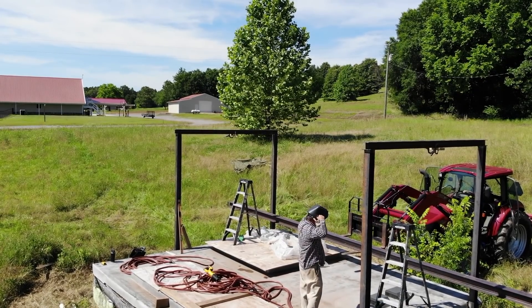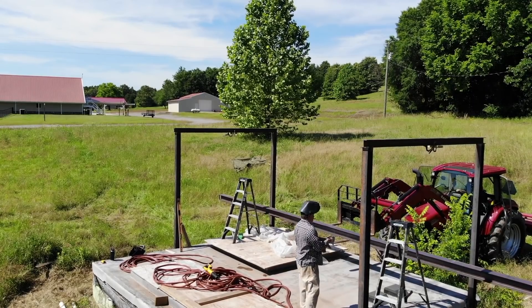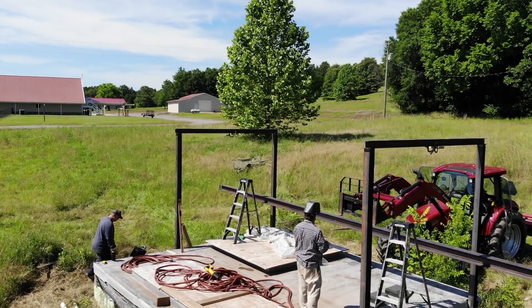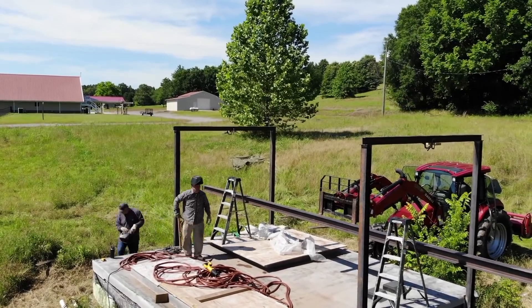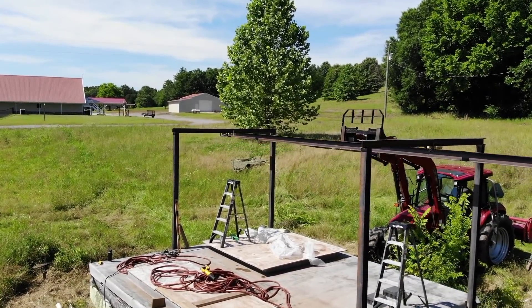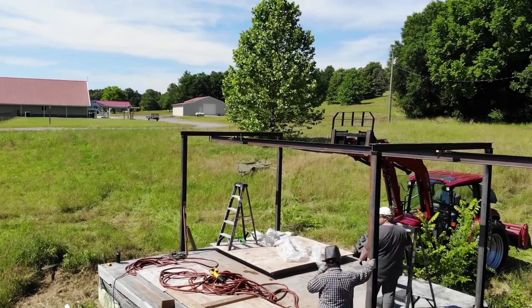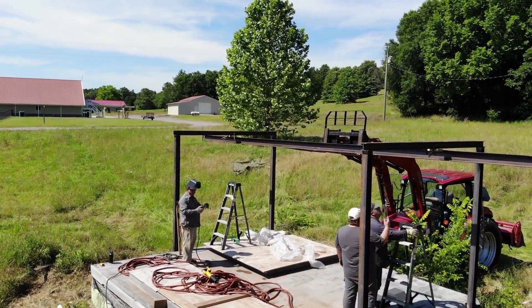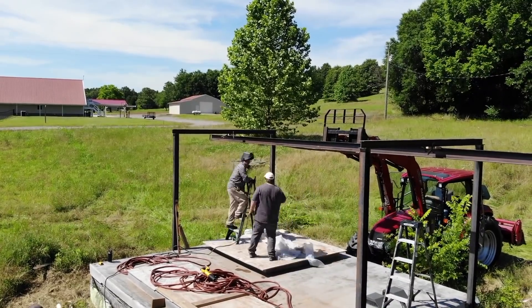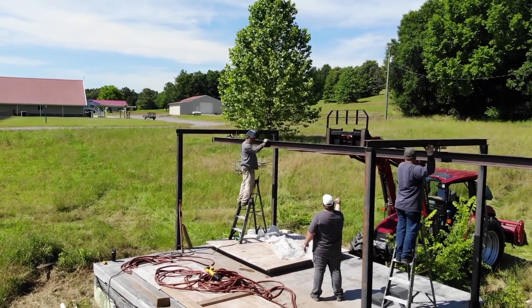Right now we've got it framed with two-by-sixes underneath just in case some really smart person decided to jump on top of that or set a ladder on it — because if you went through that hatch, it's a 40-foot fall of death. When we do remove all that framing, I need the hatch to be able to withstand probably four to five hundred pounds just to make sure it's safe. Steel will allow us to do that.